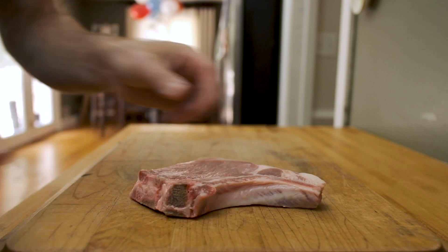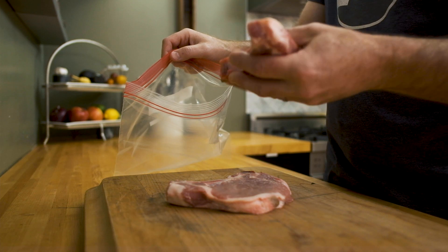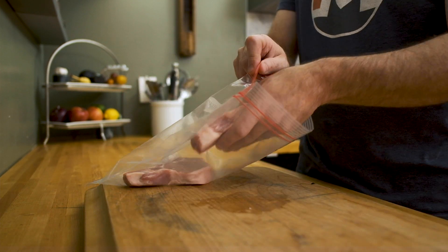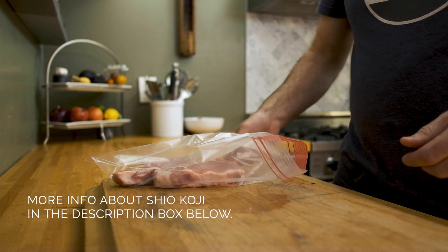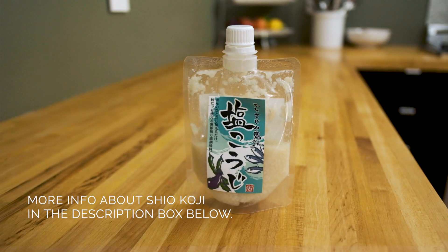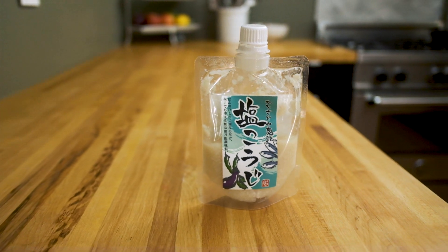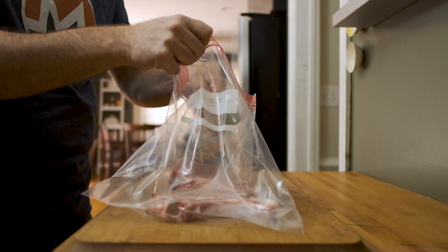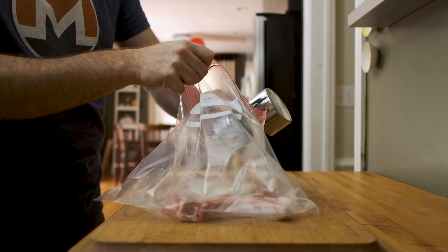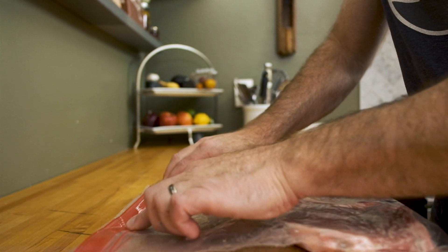The first step in this recipe is to marinate our pork for 12 to 24 hours in some Shiokoji. This is a product that's been derived from rice that's inoculated with a very healthy mold, then fermented with salt and water. It kind of looks like porridge and comes in a seven ounce container just like this. You can find it in just about any Asian market. Measure out about a quarter cup and add it to a large Ziploc bag along with your pork chops. Seal it up nice and tight and place it in the fridge to marinate.